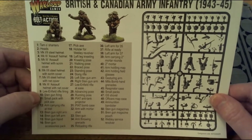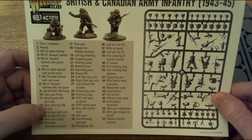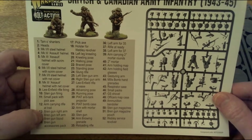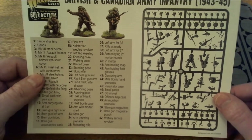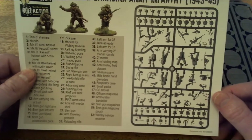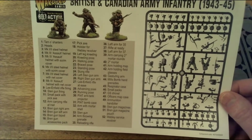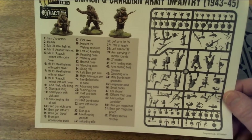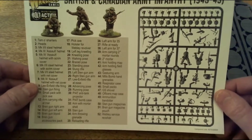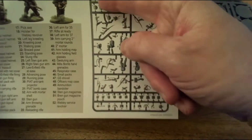Then we go on to: Sten gun firing, small pack with pickaxe, arm carrying rifle, Bren right arm, Bren gun left arm, Bren gun bipod, and Bren gun accessories pack. There are lots of options on here, and I know from reading the blurb they've worked out how many different combinations there are.